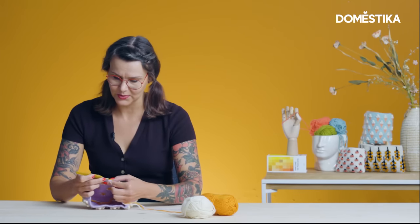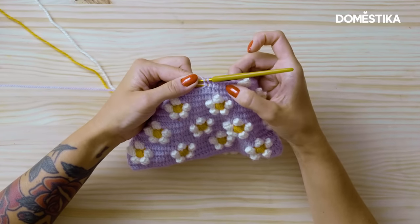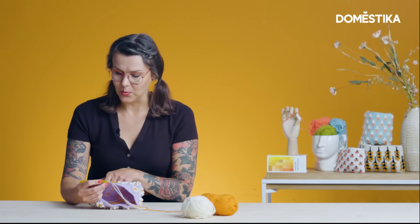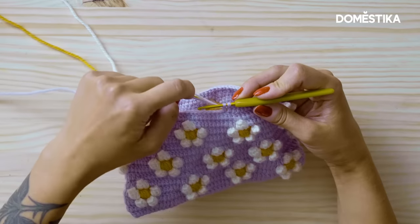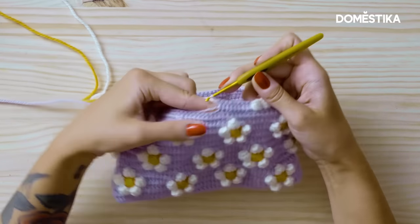According to the pattern there were nine stitches between the next popcorn stitch. Let's see how many there are: one, two, three, four, five, six, seven, eight and nine. Perfect. I'm working with white yarn next, so I'm gonna grab the white yarn and finish the stitch with the white yarn here.